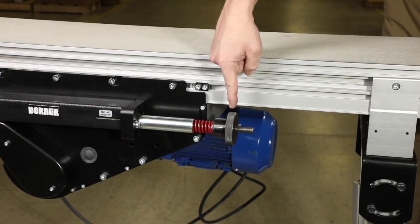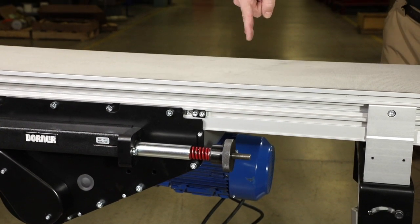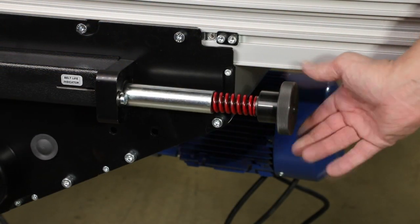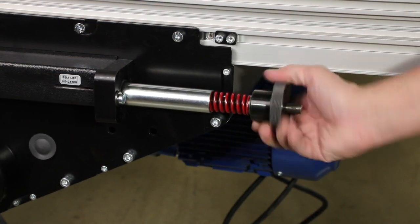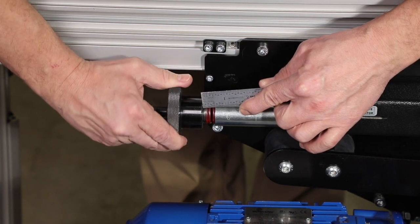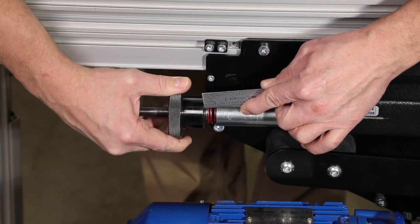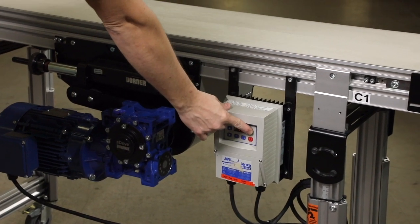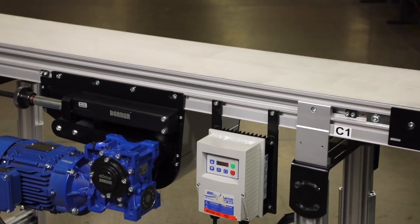To tension the belt, turn the knurled knob on each side of the conveyor drive clockwise until the tensioning spring is exposed only a half inch. Now your conveyor is ready to run. Thanks for setting up your conveyor with us. For more information, please consult the manual.